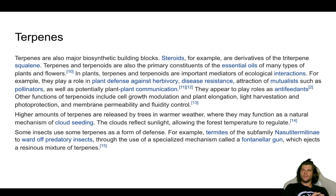Other functions of terpenoids include cell growth modulation and plant elongation, light harvestation and photoprotection, and membrane permeability and fluidity control. Terpenes are playing a huge contributing factor in biosynthesis reactivity. Higher amounts of terpenes are released by trees in warmer weather, where they may function as a natural mechanism of cloud seeding — the clouds reflect sunlight, allowing the forest temperature to regulate. If you ever hit a vape pen and you're like, 'this hits different,' chances are they've taken time formulating their terpenoid profile.